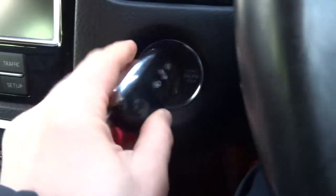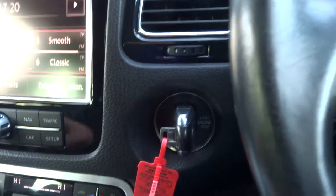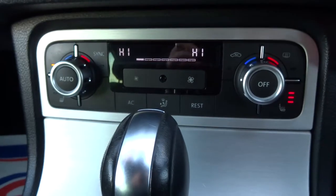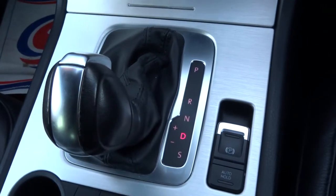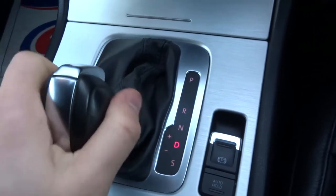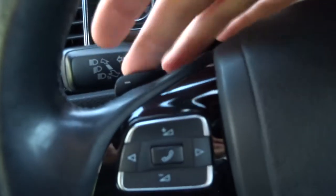To start the car, the key goes in here and then you turn it with your foot on the brake and it bursts into life. We've got dual zone climate control and front heated seats. It's an automatic gearbox — just pop it down to drive and away you go. Alternatively you can go down to sports mode, or if you're in drive you can knock it over and change the gears manually.